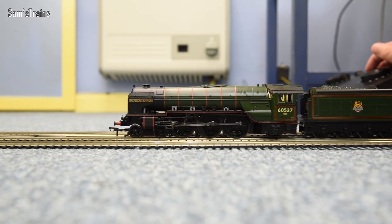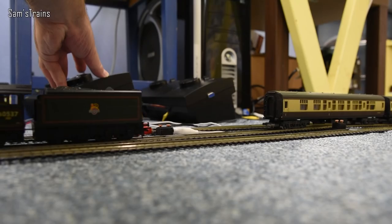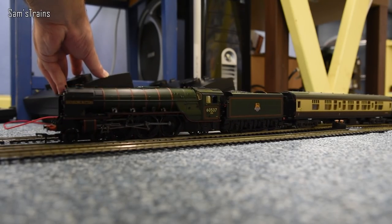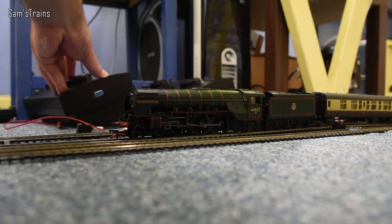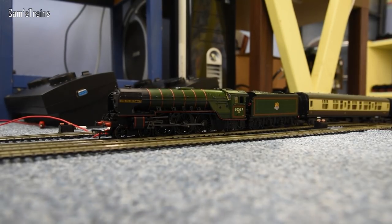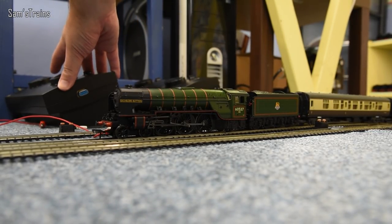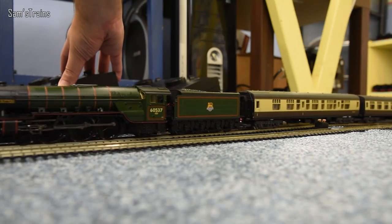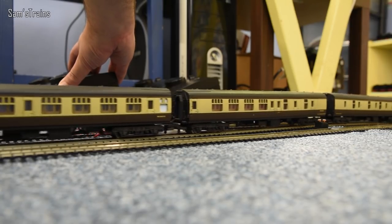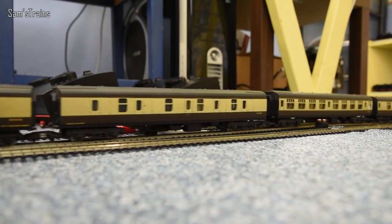Right, let's test the power then and see if she can haul these seven coaches all right. There we go, try and be as gentle as I possibly can. Right, there we go. She shifted them backwards all right, so that has to be a good sign. But forwards then, let's see how this works. Keep an eye out for wheelslip. And astonishingly, she actually moved them with basically no wheelslip. It was very impressive.